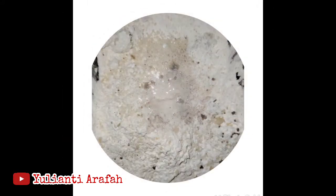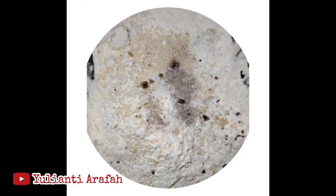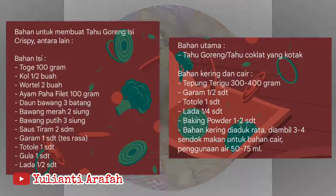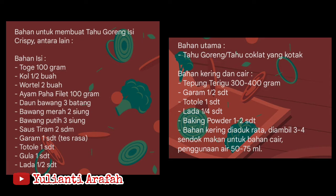Pertama-tama, saya ucapkan terima kasih kepada bunda-bunda, teman-teman, dan kakak-kakak sekalian yang selalu mendukung channel ini. Semoga selalu dilimpahkan rezeki kesehatan dan umur yang panjang. Amin. Ini bahan-bahannya ya, jangan lupa dicatat.